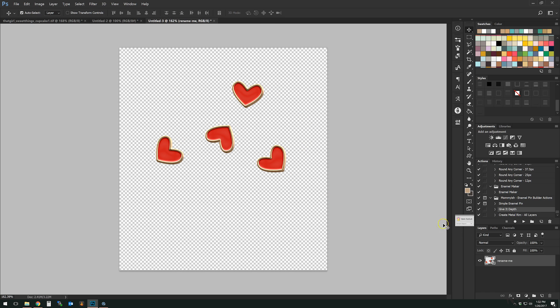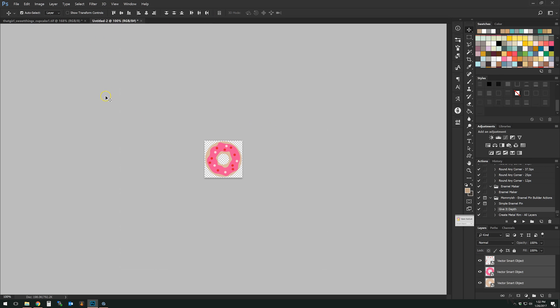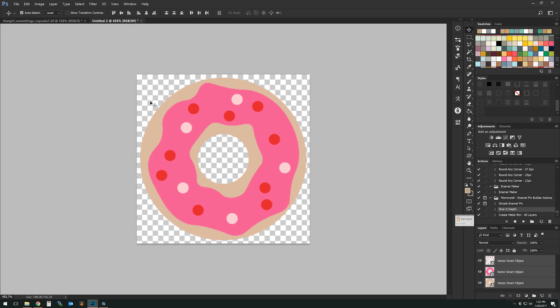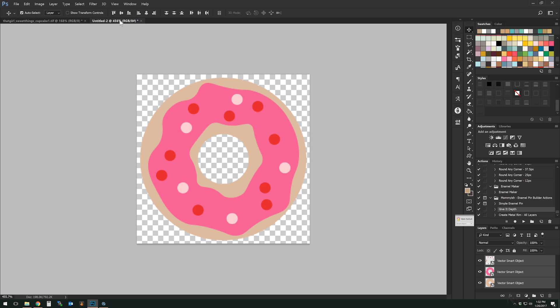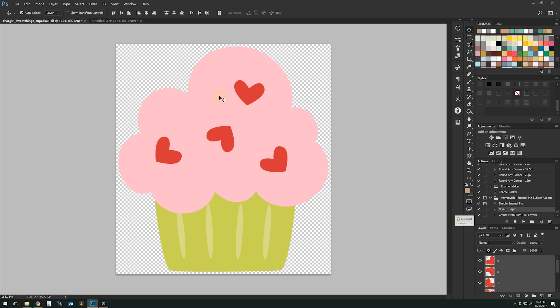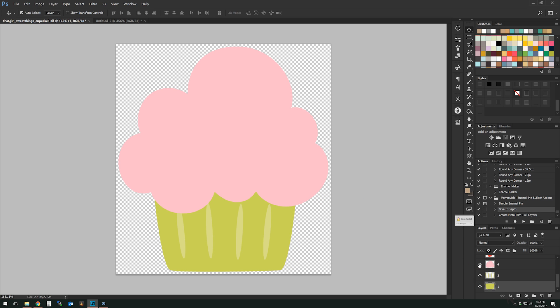If you're done, rasterize the layer and save it as something new. Now let's say you're going to work with a multi-layer object. For example, here's a donut. But before I get into that, I want to show you the cupcake, because the cupcake and the donut are very different. With the cupcake, if you look at each layer, there's the wrapper, the icing on top, and then each one of the little hearts.